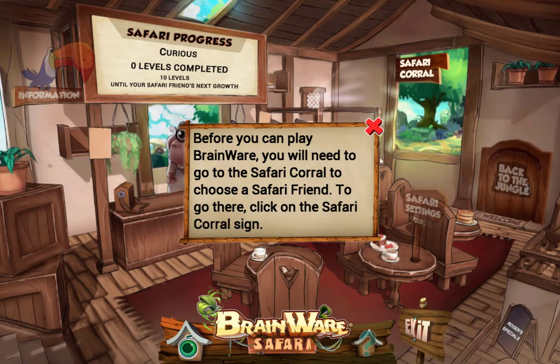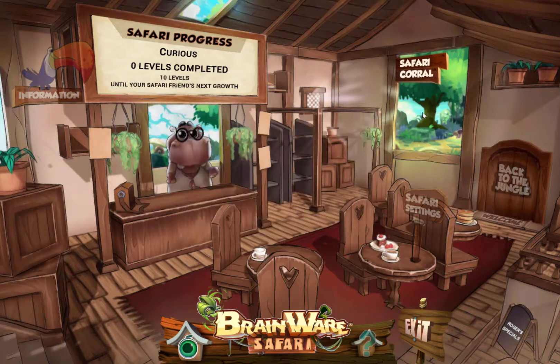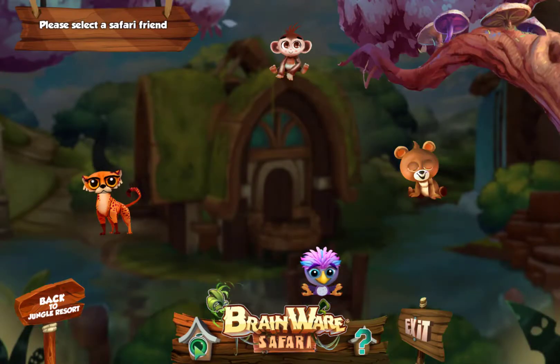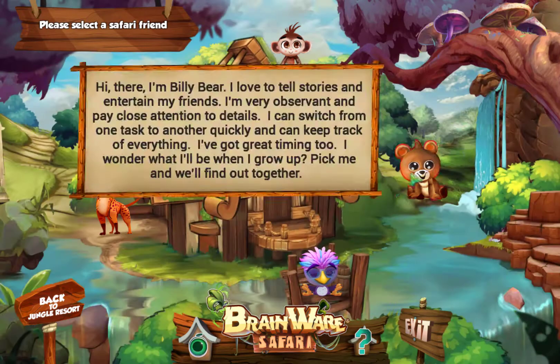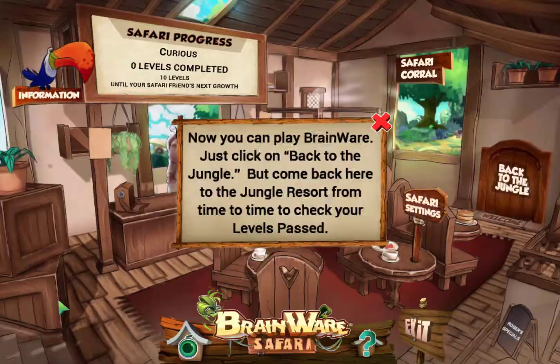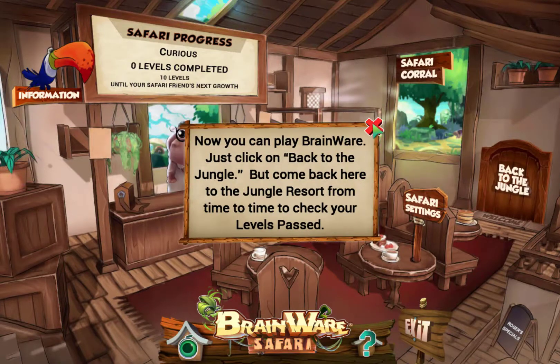Before we start, we need to choose our Safari friend. I'm going to go into the Safari Corral, and here are my friends: Billy Bear, Patty Parrot, Moby Monkey, and Jackie Jaguar. I think I'm going to choose Billy Bear today. I'll go back, and now we can actually start playing.